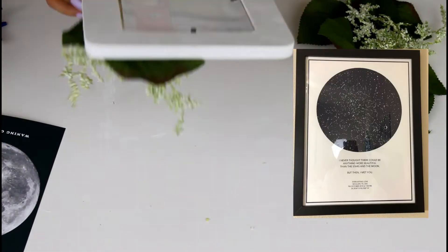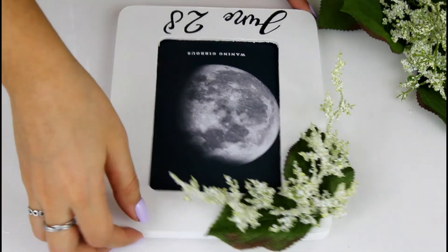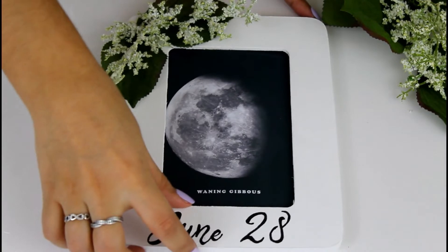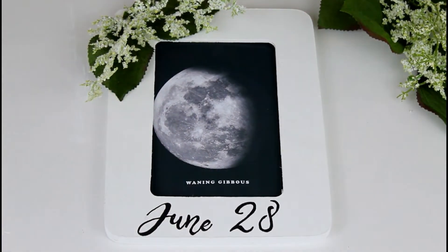Similar to the night sky frame concept, I'm going to be using moon faces. I went online, typed in the day and the year, grabbed the moon face, printed it out, and then put it inside my frame — and that is it.